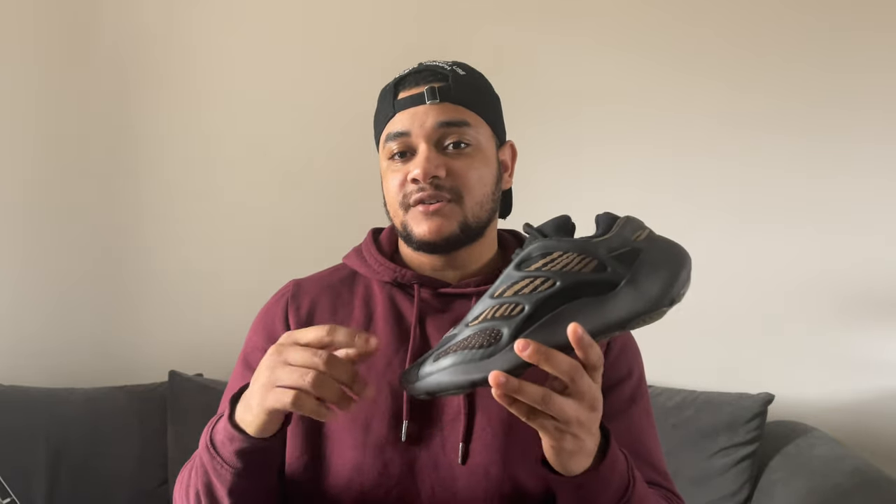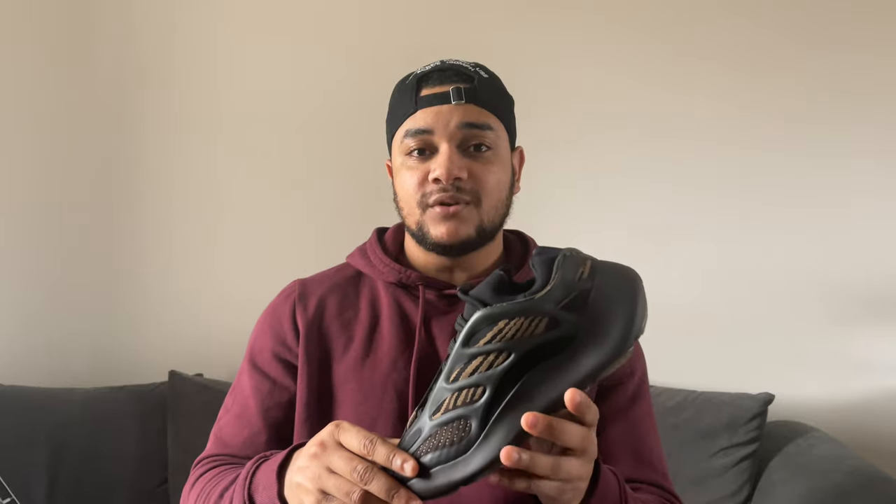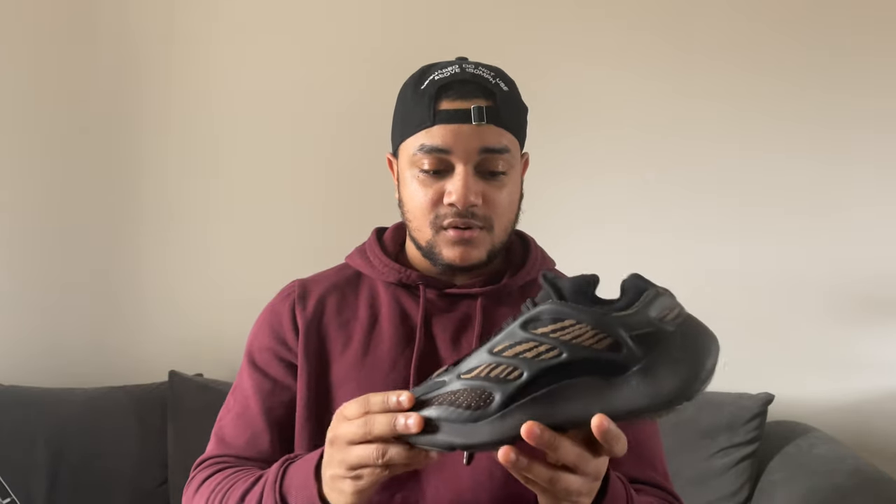I think some of the price points they're releasing these sneakers at are kind of high. A normal Jordan 1 would be around 130 pounds or 130 dollars, but these are 170 pounds or 200 dollars — a lot more than most competitors. And the quality is not as great as you get on a premium Jordan 1. Every single Yeezy released this year — bar restocks — has bricked. I can't think of any V3s, 380s, or 700s that have actually gone up in value. They're all going down, or not going up like before. So if you're going to cop a pair, make sure it's for personal use. I think the hype for Yeezys is definitely on the low and going down, but that can all change.